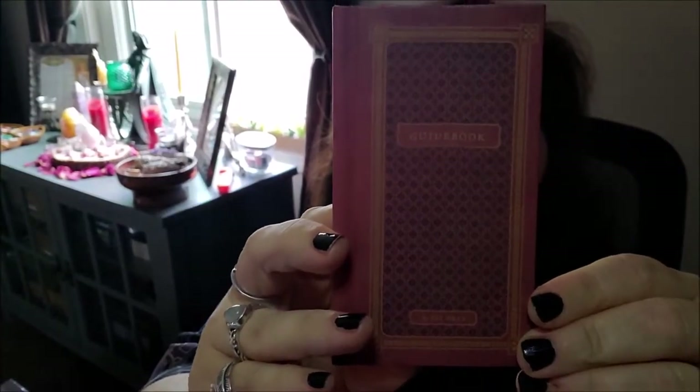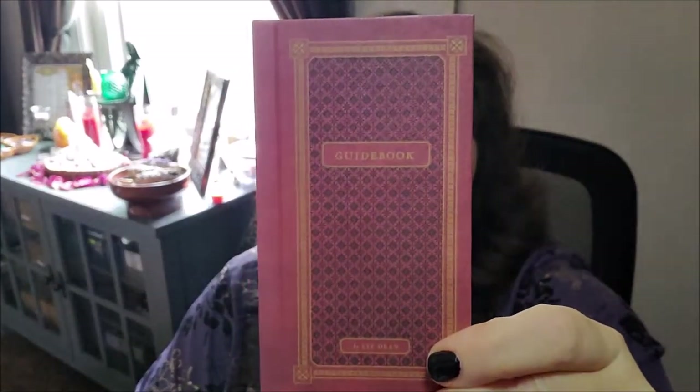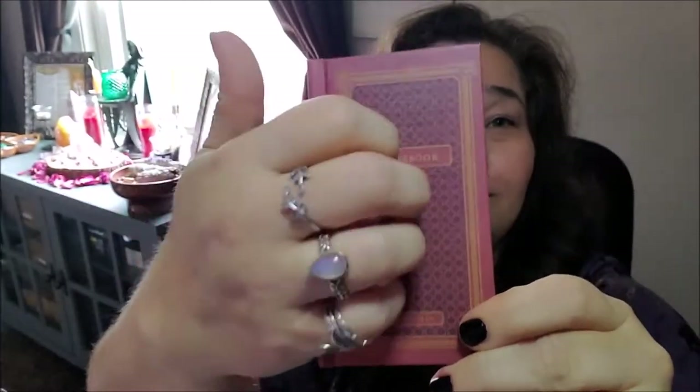So what I'm going to do is start off by showing you the guidebook. Here's the little guidebook. Look at how cute that is — it's hardbound. It is 106 pages.